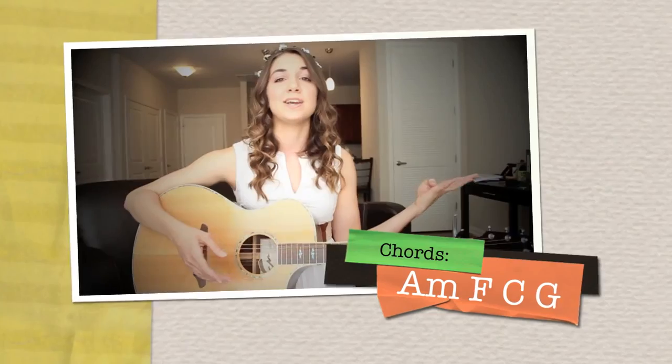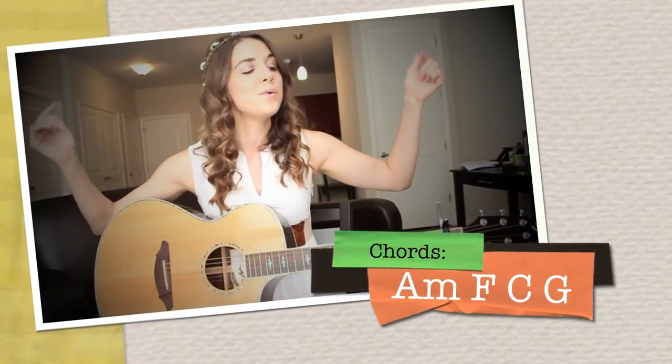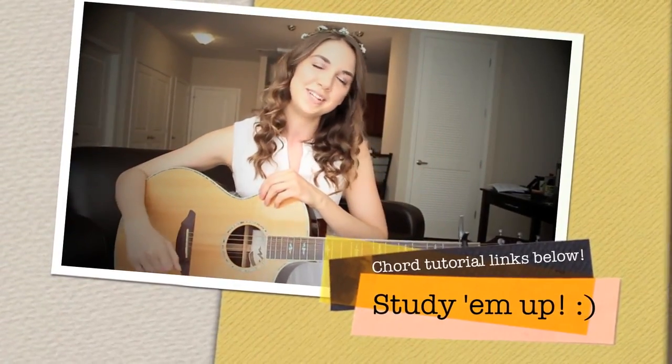As for chords, we have A minor, F, C, and G. Now if you don't know how to build any of these chords, don't fret — everything is going to be okay. Just check down below in the description box. I have links to each separate chord tutorial.